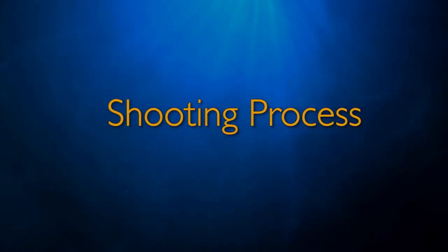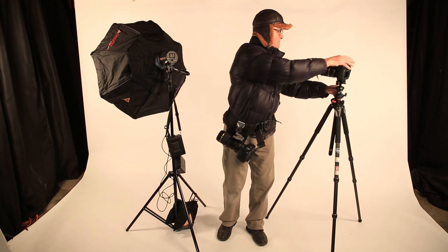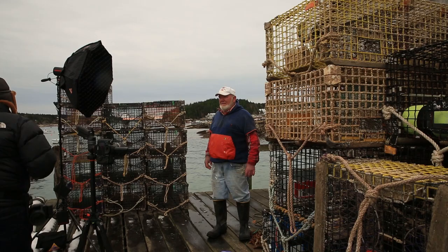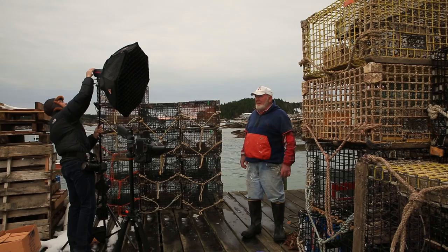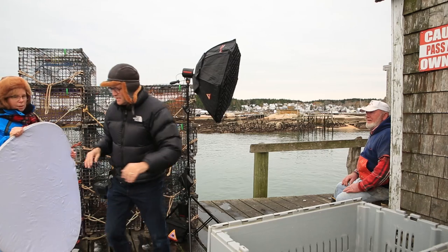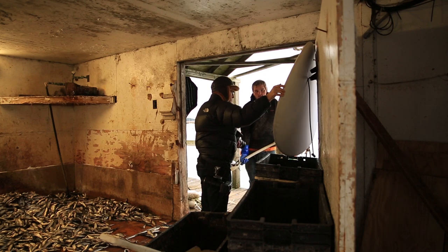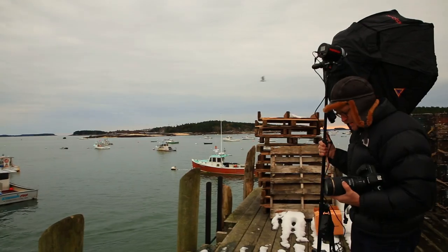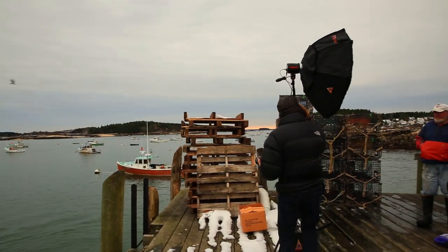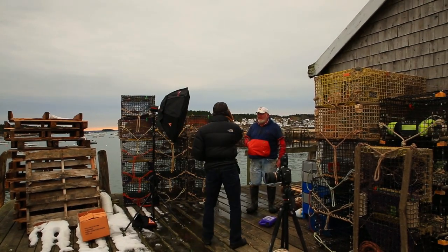I'm using a method of mixing one strobe light as the key with ambient light as the fill. Being only one person, I just want to carry a strobe in one hand and a camera on a tripod in the other — very mobile. I did bring a seven-in-one reflector but knew it would be too much; I don't have enough hands for it. My goal is to expose for the fill light and then add a key. That's the way I'm going to set things up today.